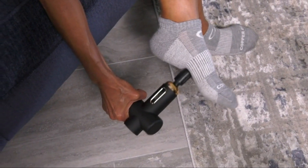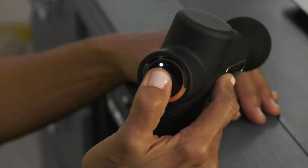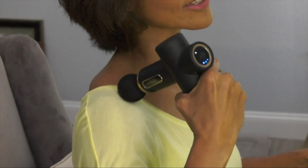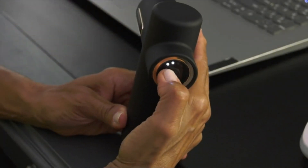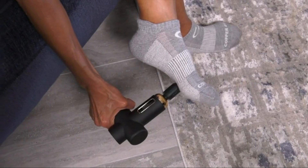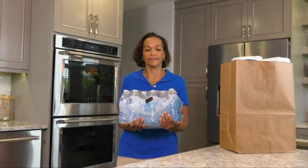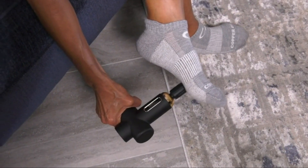The CopperFit Massage Gun stands out for its sleek design and user-friendly interface. The LED display allows you to easily adjust the speed settings to customize your massage experience. The various attachments, including the flat head for general use and the fork head for targeting specific muscle groups, enhance its versatility. Additionally, the CopperFit Massage Gun is designed with user comfort in mind. The ergonomic handle and lightweight construction make it easy to maneuver, ensuring that you can reach every sore spot with ease. The quiet operation is another plus, allowing you to relax without the disturbance of loud motor noises.